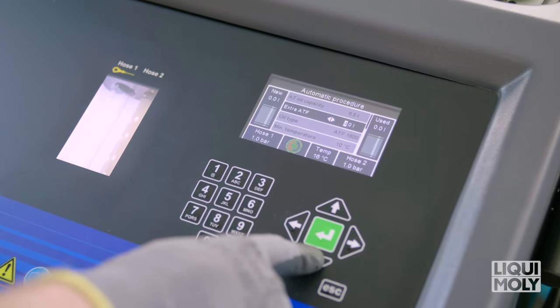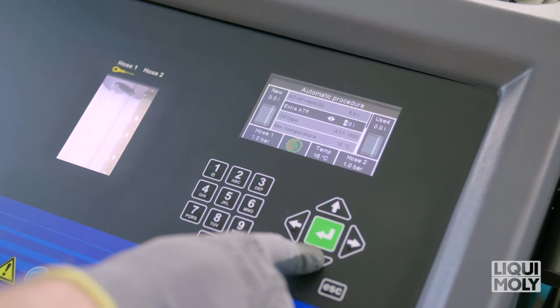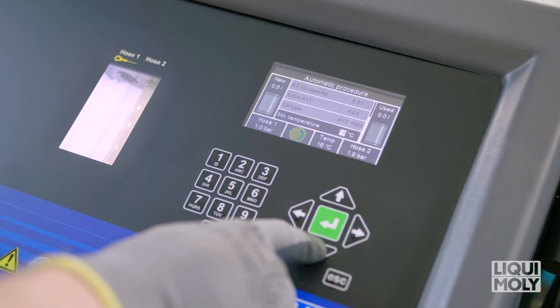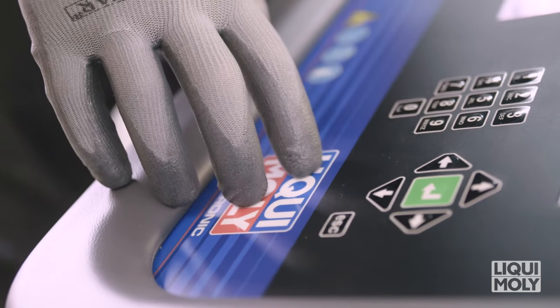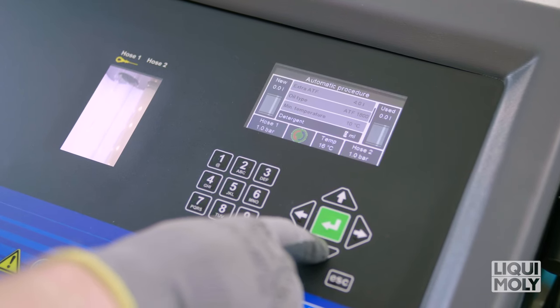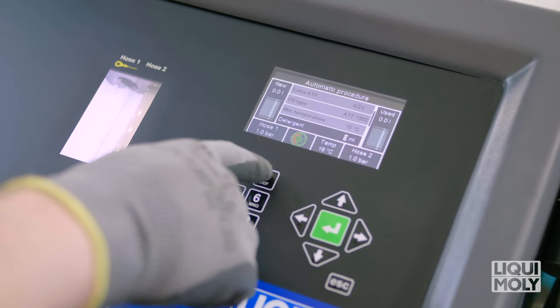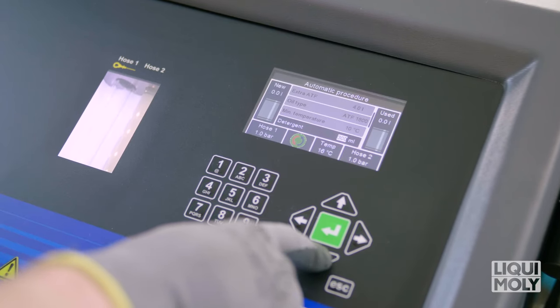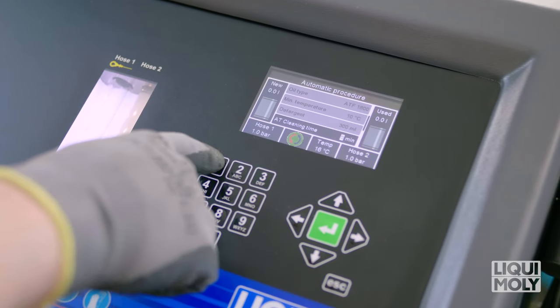For CVT and DSG transmissions, 2 to 3 liters in addition to the total transmission oil quantity. In the minimum temperature menu point, you can meet the manufacturer-dependent temperature specification from which the device begins the process. This is important if the vehicle is equipped with a thermostat in order to avoid a premature purge with a closed thermostat. Then, under Cleaner Quantity, select the desired addition of the Liqui Moly ProLine automatic transmission cleaner.